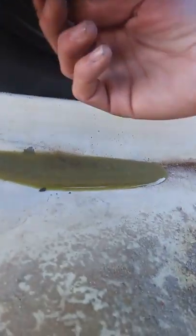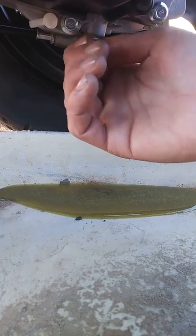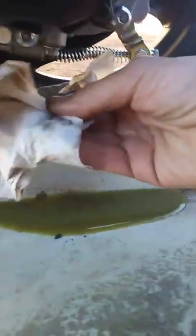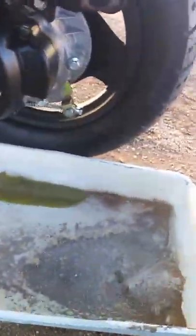Looks like the gear oil is pretty much drained out. Now we're going to replace the gear oil cap — I'm going back into the little hole here. Make sure you don't cross-thread it. There's not very much gear oil in this thing — it's a little bitty transmission though.